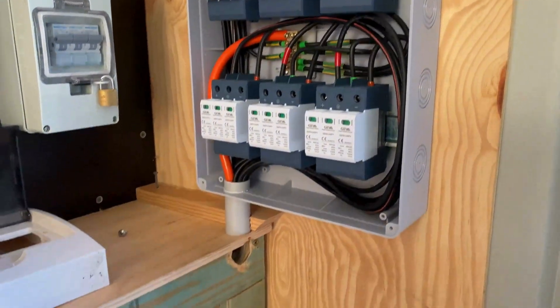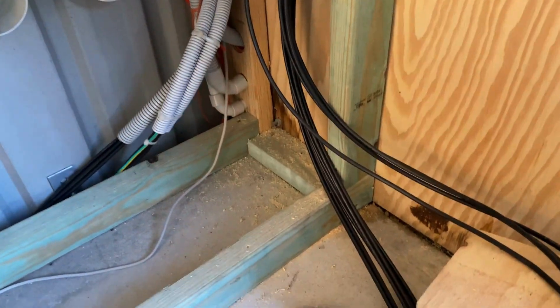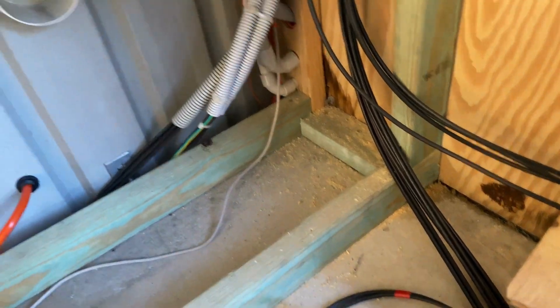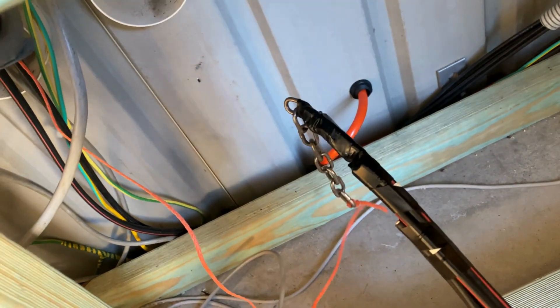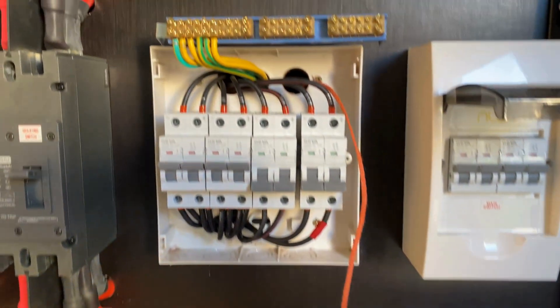I've just completed a point-to-point test and labelled each of the pairs so I know that cables five and six come up in this panel and one to four in the other panel. I've tied that onto the chain — we'll pull that up into the panel and start terminating.